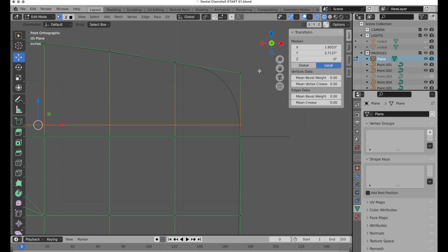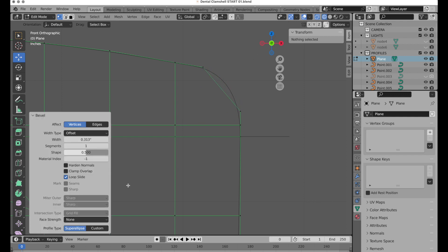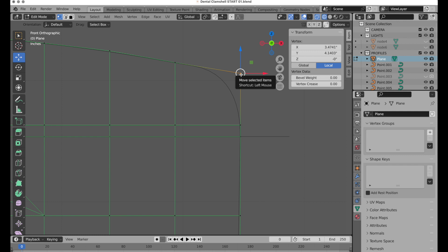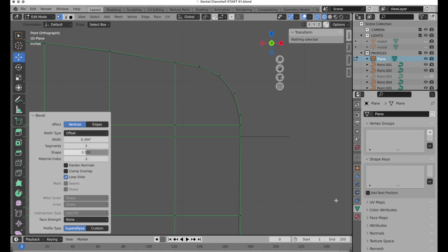Switching to vertex mode, I'll select that vertex and invoke Bevel. By default it only gives a basic bevel, so I'll stop, set four segments, undo, and come back to Bevel again — starting with a bit more pull for better control. It's the center of the edges that I'm generally matching up to my Bezier curve profile, and that'll work pretty well.